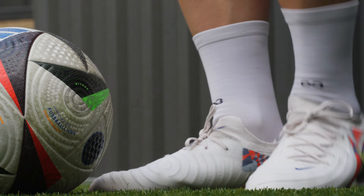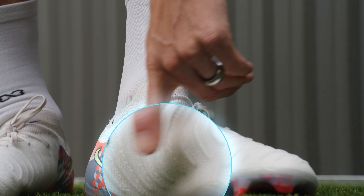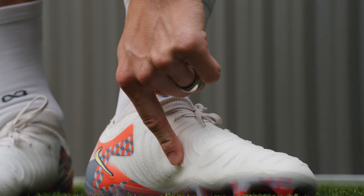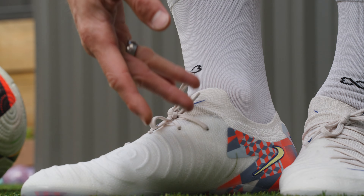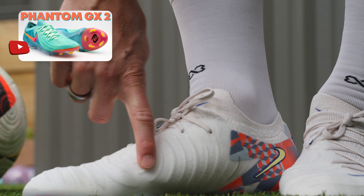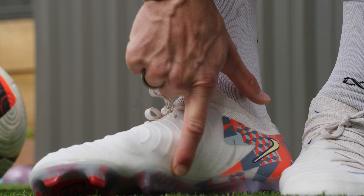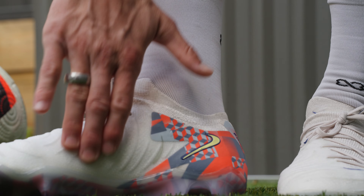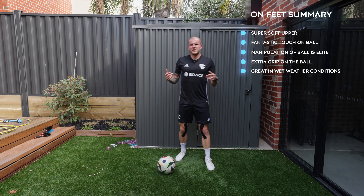After doing play tests in both the Luna 2 and the Phantom GX2, I just think this soleplate needs to be binned. Maybe go with the AG soleplate but with slightly longer studs — almost mimicking the Magista Obra 1 soleplate with conical studs, or any Tiempo of the past. But other than that, the upper is super soft. The one-piece Grip Knit and Flyknit combo with the synthetic coating feels really nice. Touch on ball is fantastic — these are just boots you put on and can play with immediately.